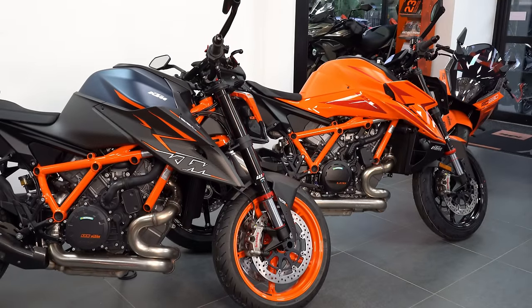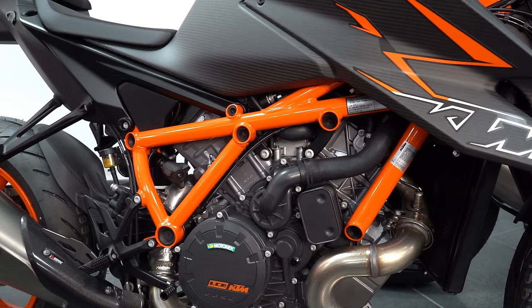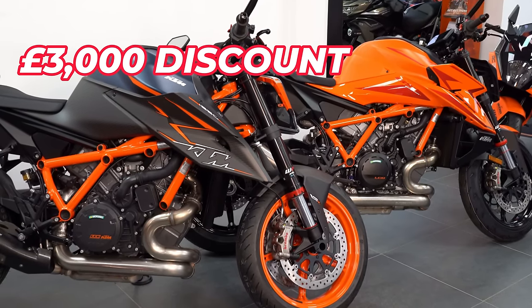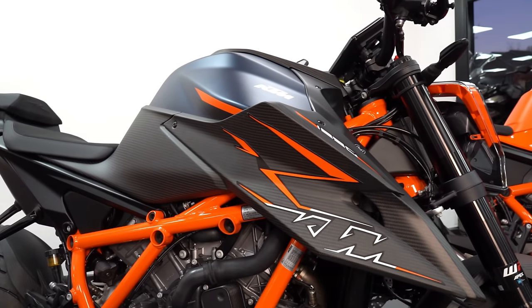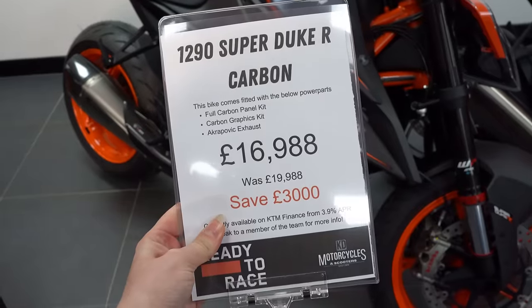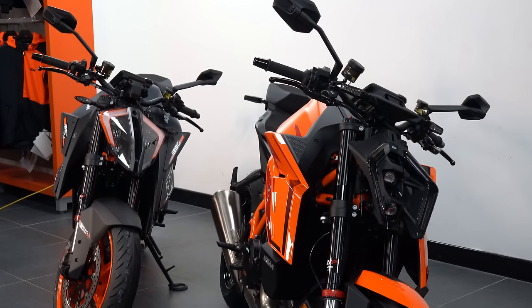KD Motorcycles are fortunate enough to have a 1290R in as well as a 1390R, so I figured I would line them up next to each other and we can really look at the differences. The 1290 is probably one of the last remaining ones they have — these bikes are on mega offers at the minute and when they are gone, they are gone. This one is a carbon-specced Super Duke R, basically coming with the full carbon panel kit, carbon graphics kit, and that Akrapovic exhaust. The bike should be just shy of £20,000 but they have it up for just shy of £17,000.